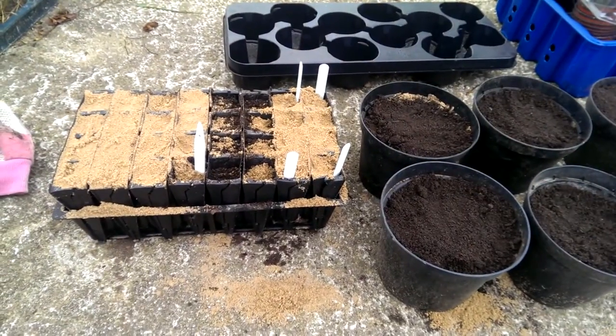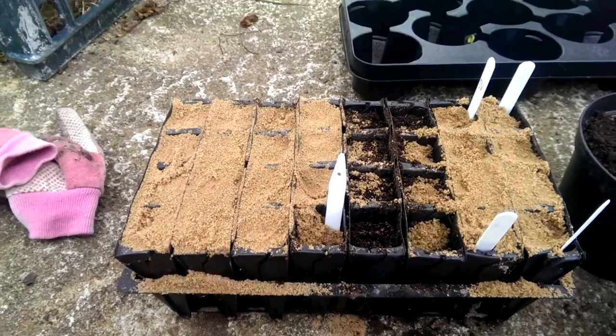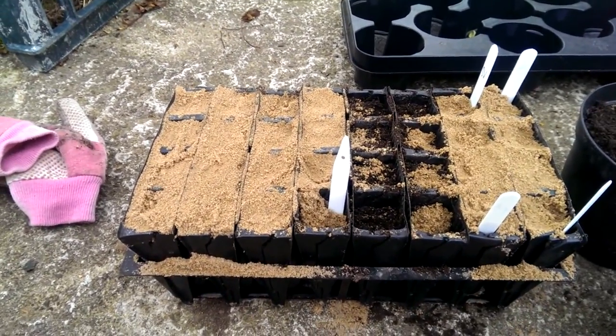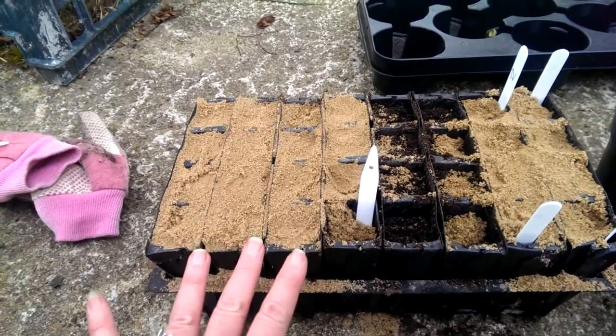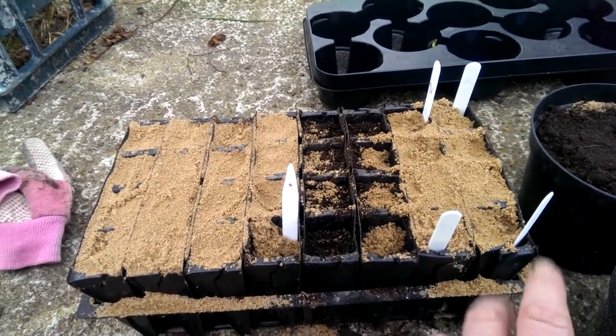We are almost done. I have my beech seeds in something called a root trainer. These four rows here — minus one spot where I ran out of seeds — have the viable seeds in, and these two rows have the so-called non-viable seeds in. Let's see what happens.